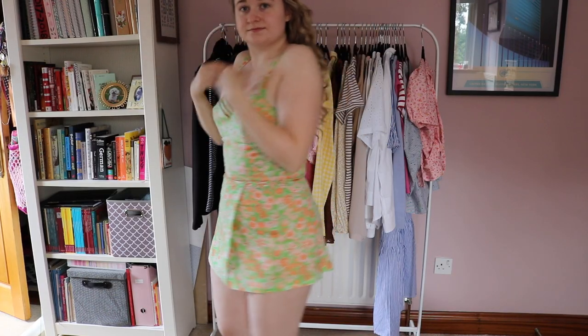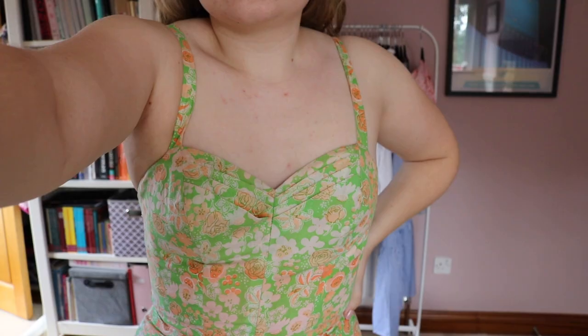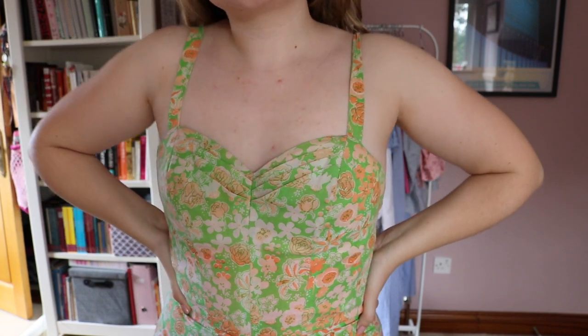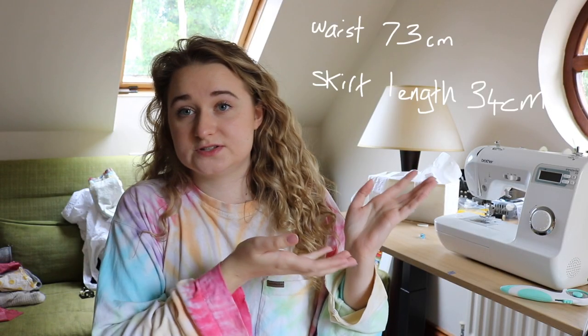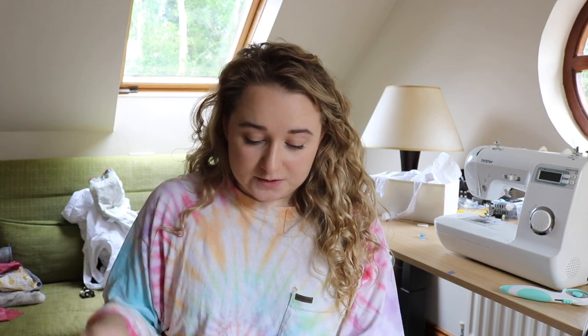I bought this item on eBay maybe two or three years ago. It was labeled as a US 8, which would be somewhere around a UK 12 — roughly my typical size for something that has to cover my lower half. I'll put the measurements on screen. It does fit me quite well except that the waist had clearly been taken up — the finish wasn't the same as other Lily Pulitzer items I own. There was also no lace tape, and the hem looked like it had been done by someone who was maybe not a professional.